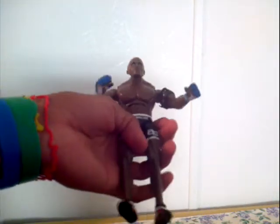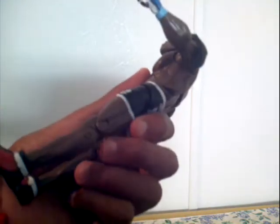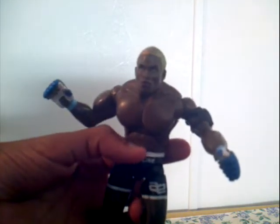Guess what? We got another review of the Pride UFC figure and this guy is messed up. He has a loose edge on the side of his body and I don't even know his name when I bought the box, so I call him Mark Jindrak.